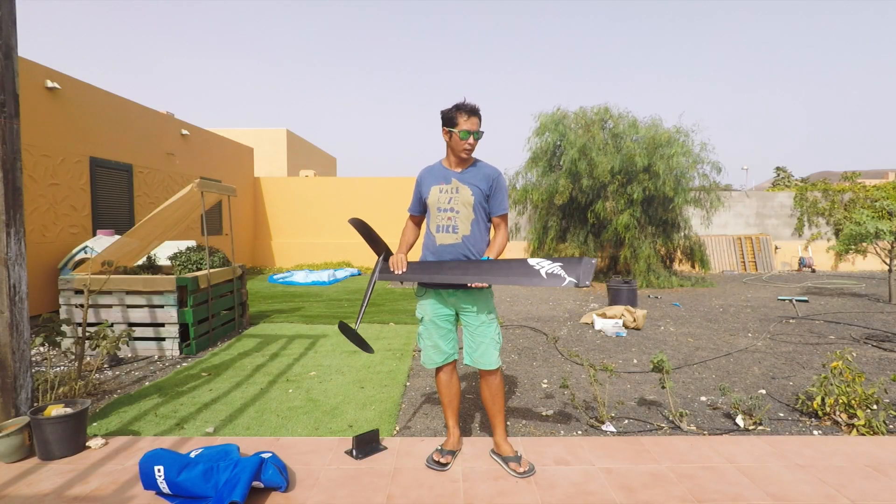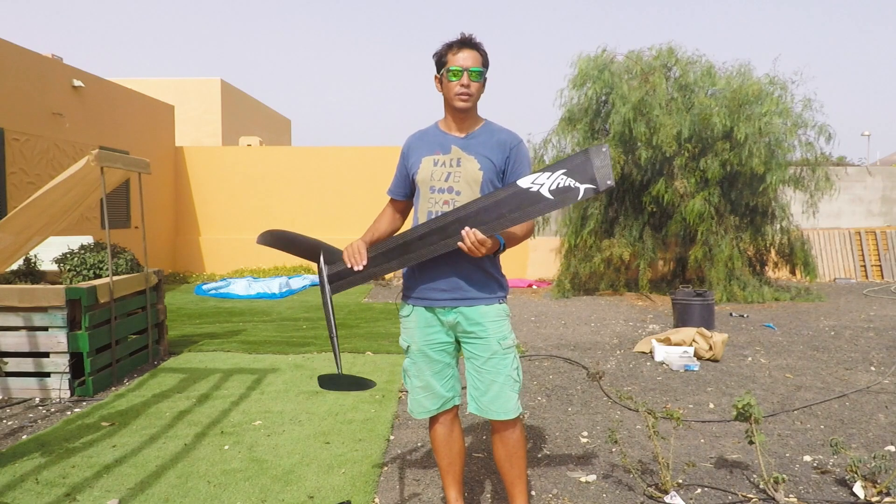Hi guys, welcome to another foil review. Today we're going to be reviewing the Spots Shark.